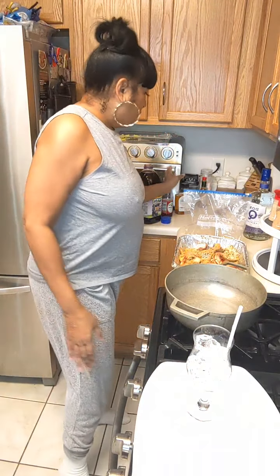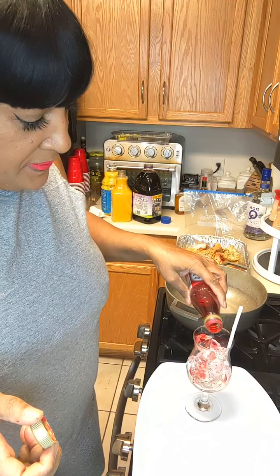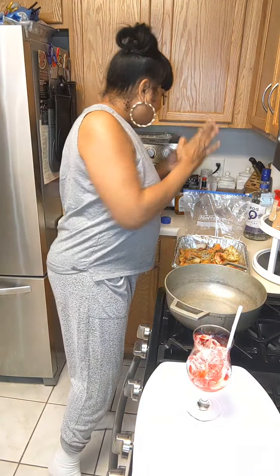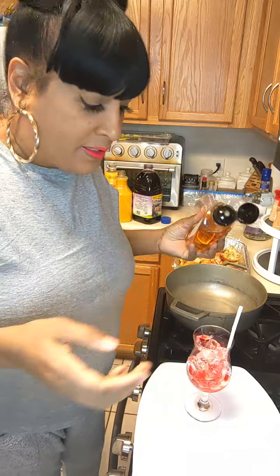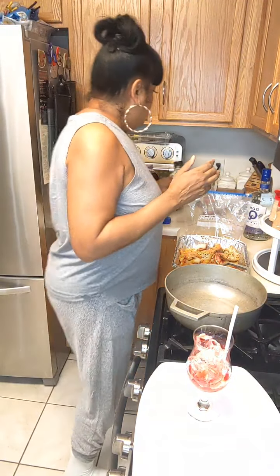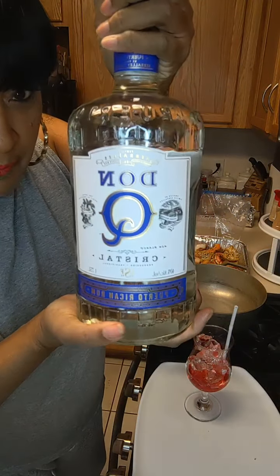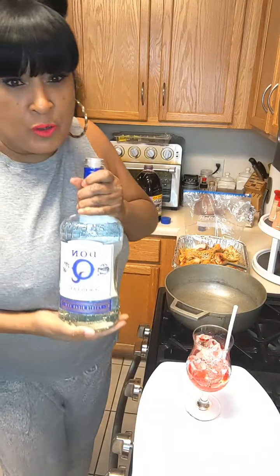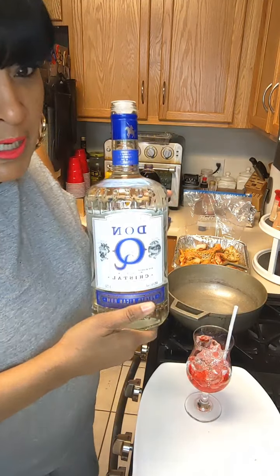I'm gonna be making kind of a rum punch - I don't have all the ingredients for a traditional rum punch, but it's gonna be sort of one. I'm going to pour some grenadine over my ice - doesn't that make the ice look so pretty? Then I'm gonna add a little bit of agave, which will kind of jump in for the simple syrup, and then I'm gonna add some Don Q Spanish rum.